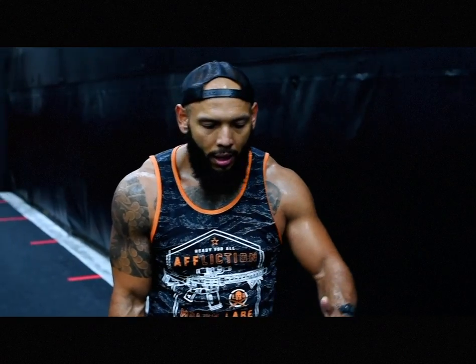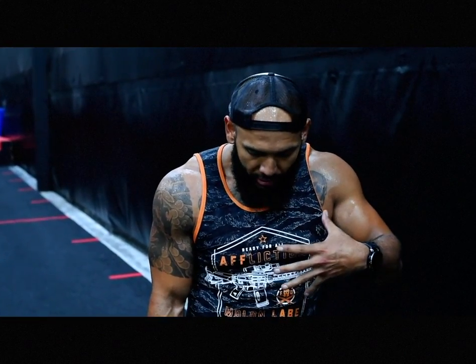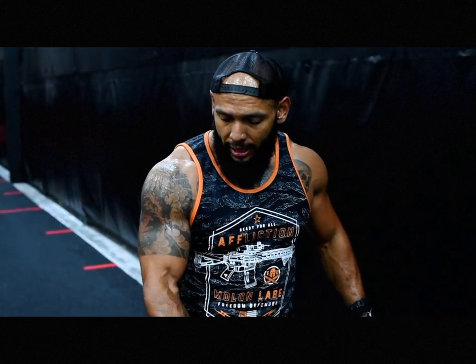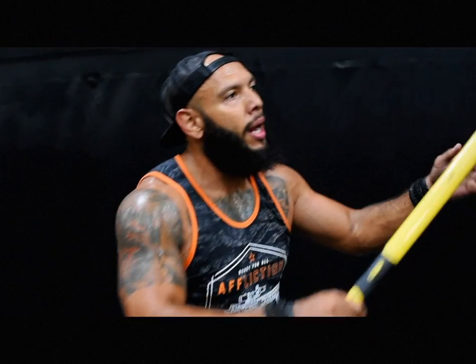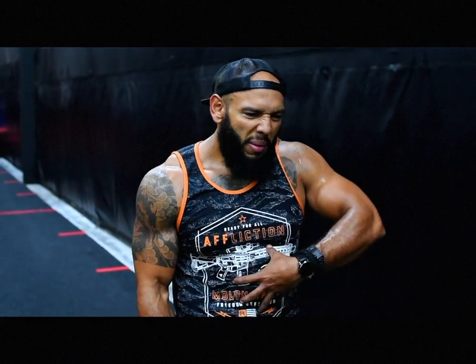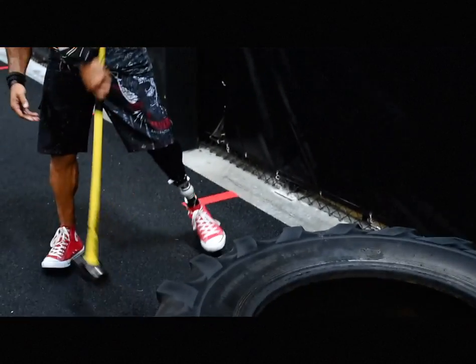My arms are doing about 5% of the work. Everything is coming from the drive of the legs and the core. Like I said, your arms are pretty much like noodles — you're just guiding it, and everything's coming from the core and slamming it down.